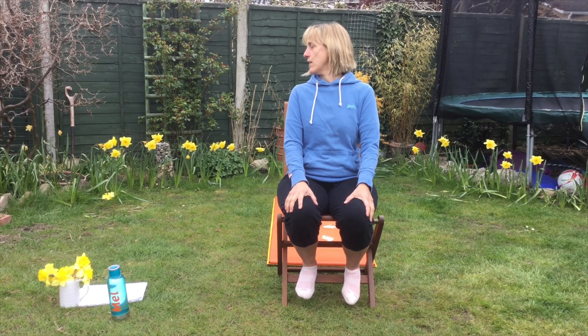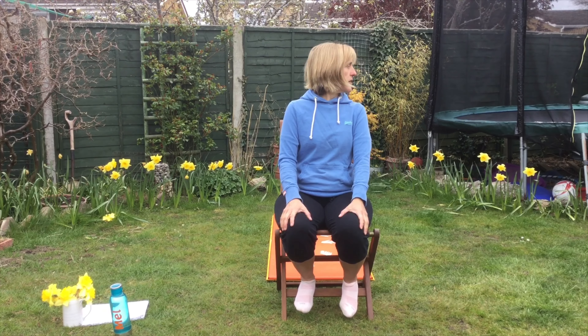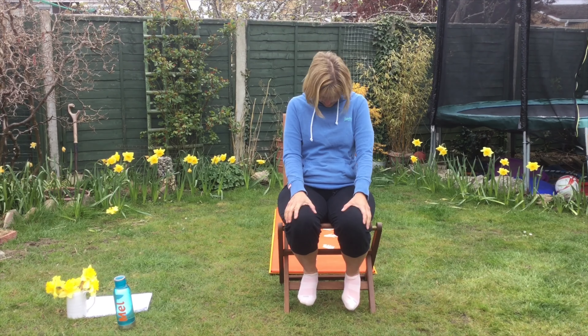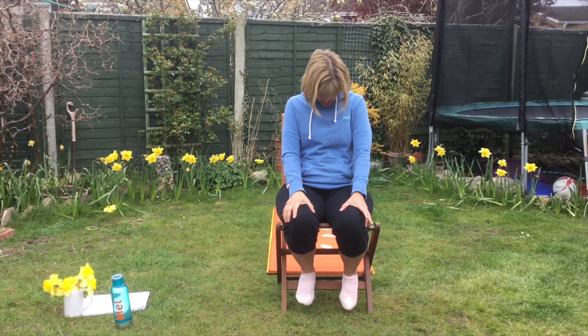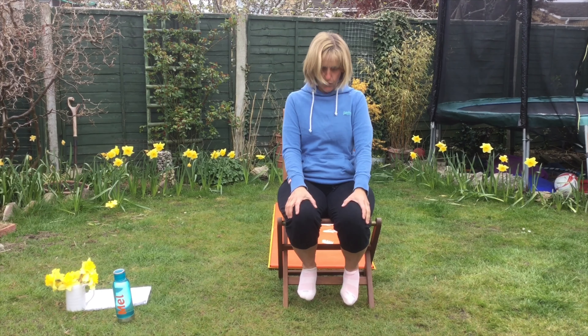Let's repeat. One, two, three, four, five. And again. One, two, three, four, five. Taking your chin down to your chest and just hold it for five. One, two, three, four, five.